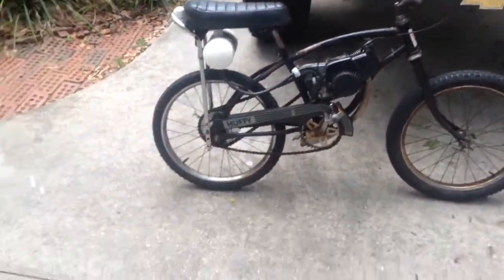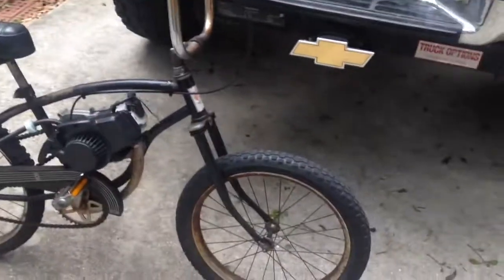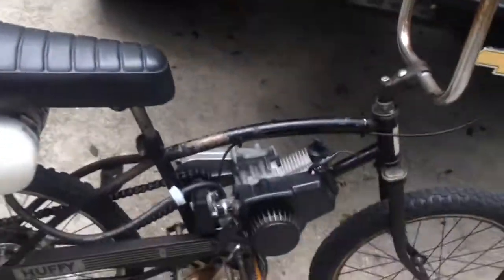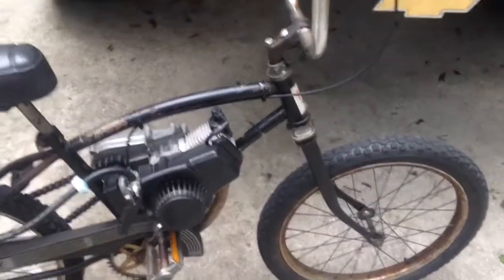Alright, hey y'all, here's gonna be a video on the Huffy. You guys have never seen this before on YouTube, but I've had this bike for a long while without an engine or anything. This past week, I decided to put this pit bike engine I got from a friend on it. The pit bike engine is brand new.